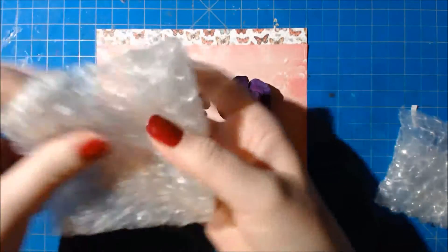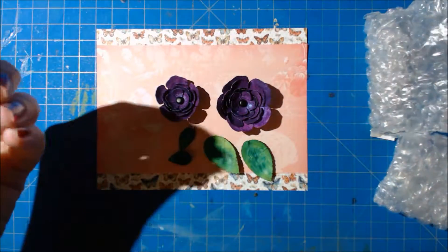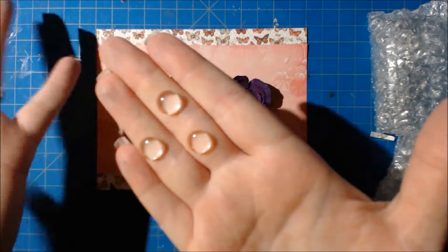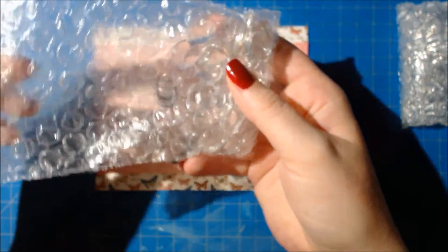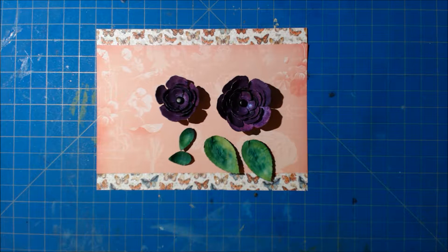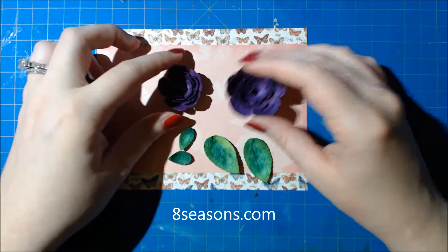These embellishments are actually considered cabochons and they've been used a lot lately in paper crafting for adding accents. Pretty Pink Posh sells these so I'll link those below in the blog post. I also have them in a larger size. I originally got mine from a website called eightseasons.com — it really only makes sense to purchase from them if you're placing large orders, but they have a lot of really cool stuff.